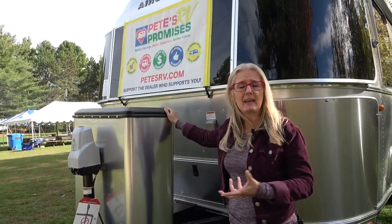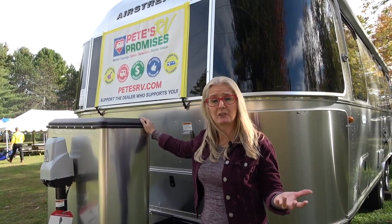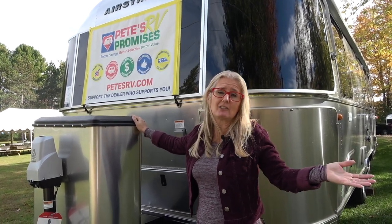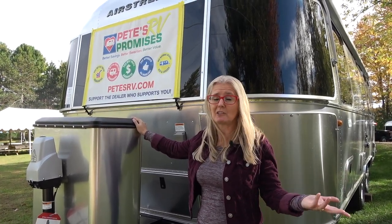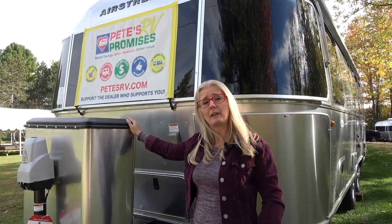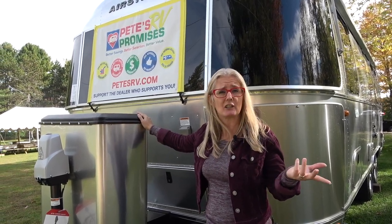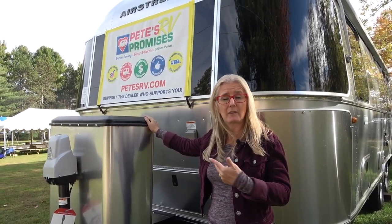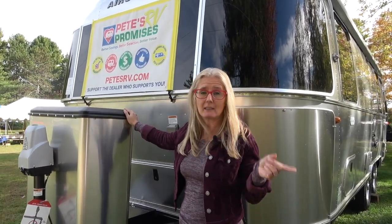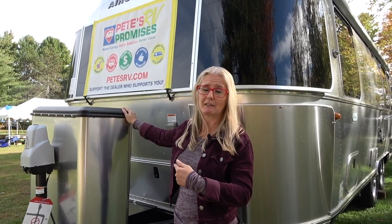Just remember that today we're sharing information from a whole bunch of different research sources that Cory and I go through to get the best information we can for you, but really it's just our opinion based on the way we use an RV. You can take that however you like. At the end of this video there'll be links to click that'll take you to the construction video for the Airstream, some other models, some adventures, so don't forget to click on those. Without further ado, let's go check this one out.